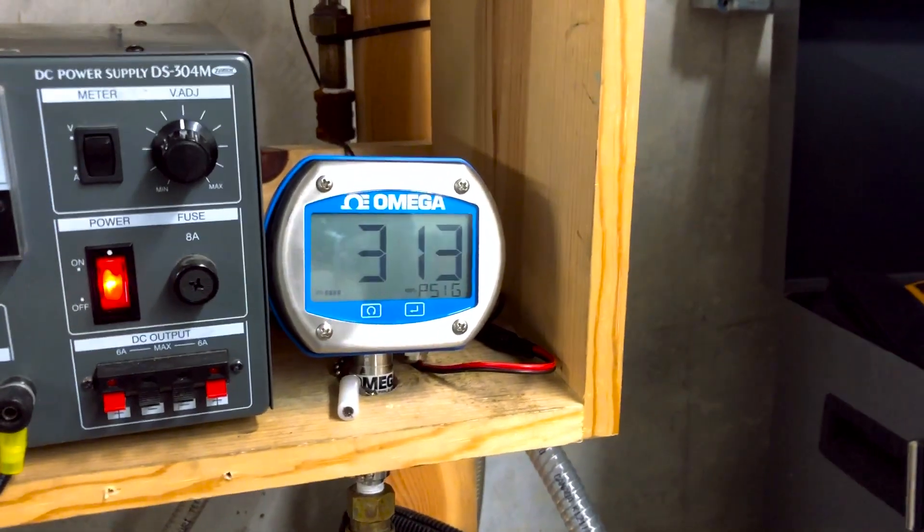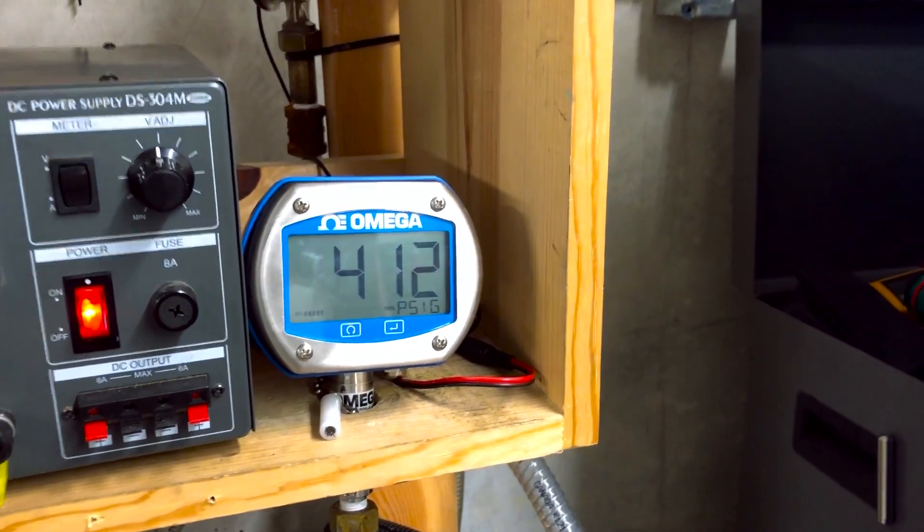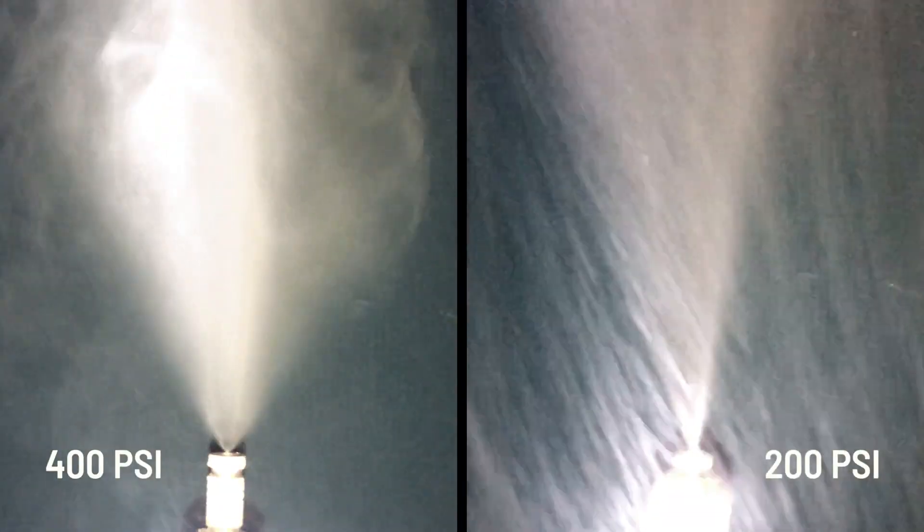So I can change to 400 PSI and turn the lights off. You can see at 400 PSI the mist droplets are very small, and at 200 PSI they are larger and falling back down onto the lights. And here is the final result.